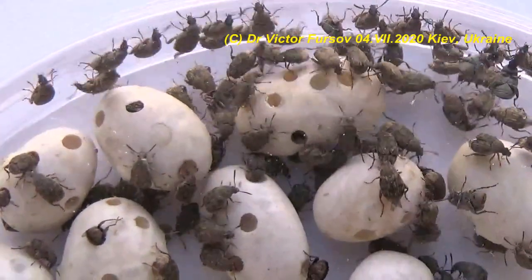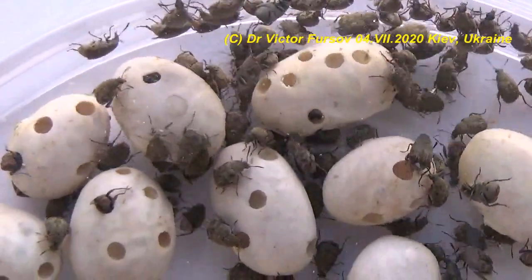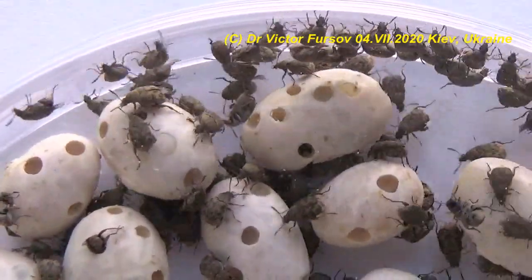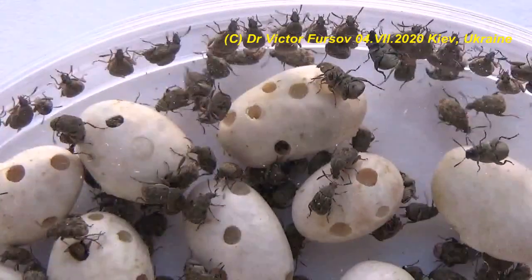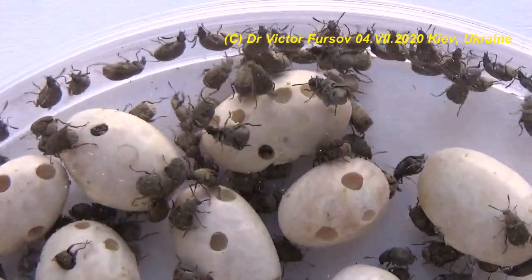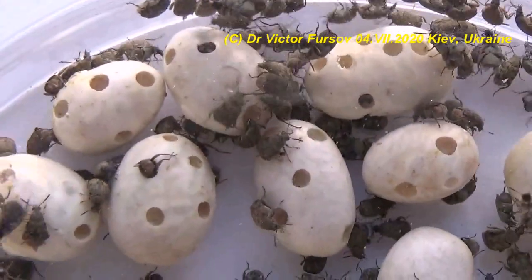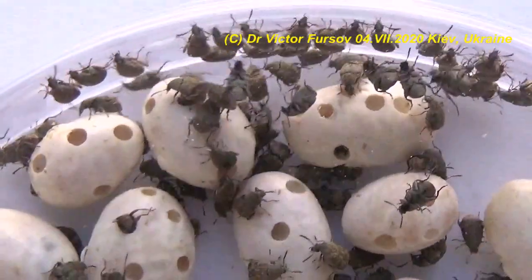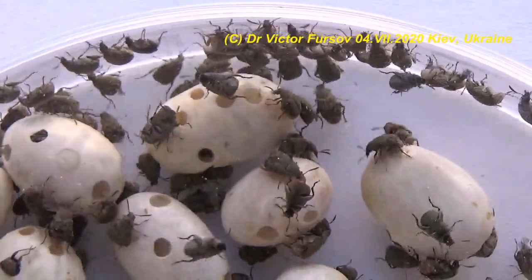To identify infested seeds, place them in water — infested beans will float on the surface. You can also easily see small open holes inside the infested beans. Discard the floating or holed seeds and the remaining seeds can be used as normal food.